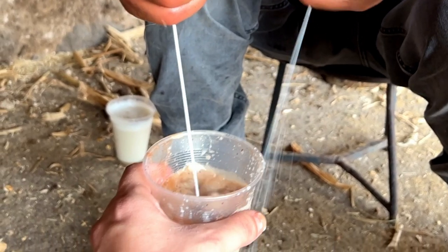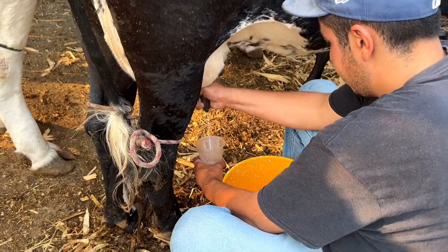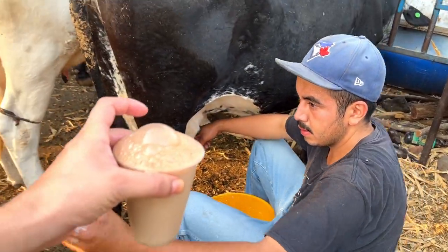This alcohol is mixed in because it's believed to kill any bacteria in the fresh milk — not sure how true this is, but that's the local wisdom. Now let's get to the fun part: milking the cow directly into our glass. The fresh warm milk makes the drink nice and foamy, which is the key to this delicious pajarete.